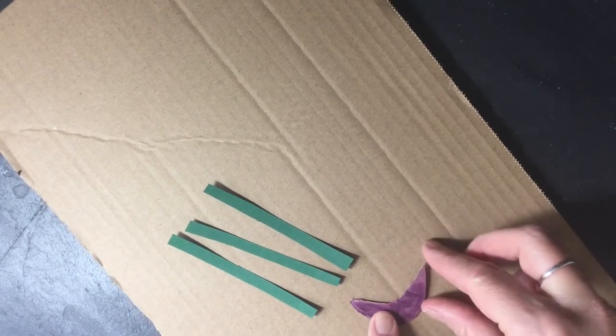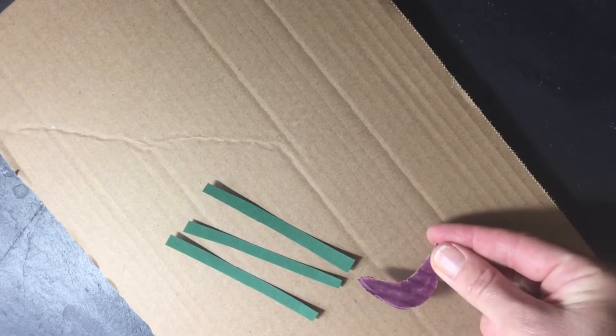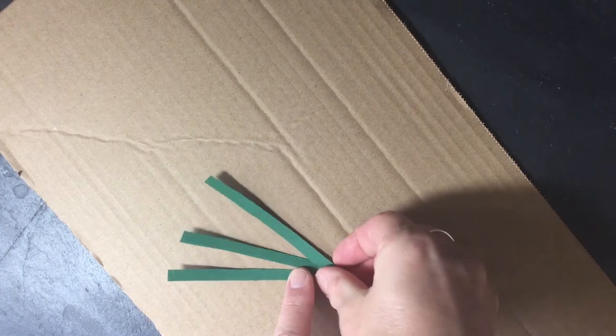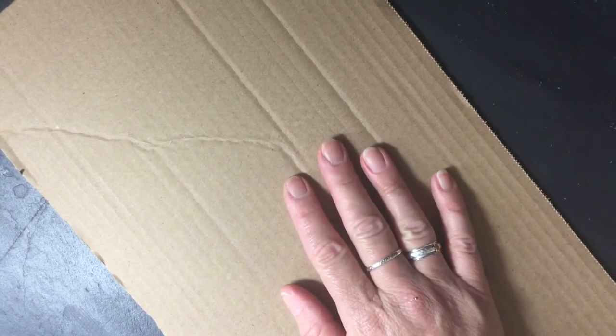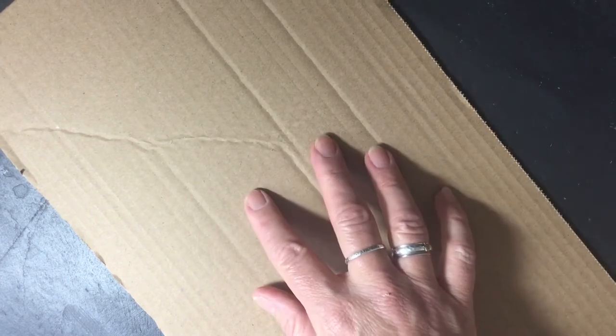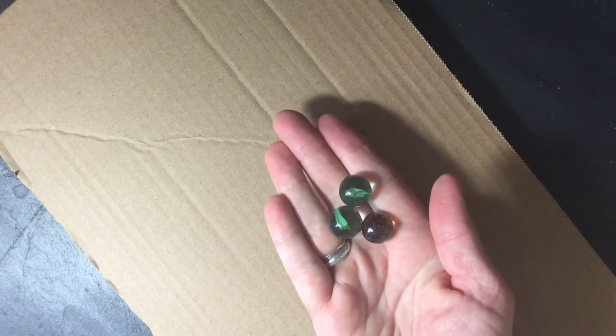I've cut out a little smile and I'll tell you how to use that later. A few strips of coloured paper or coloured card and some cardboard. You could use a shoebox lid or you could get some cardboard from one of those large boxes that you find in the supermarket. And of course, you need some marbles.